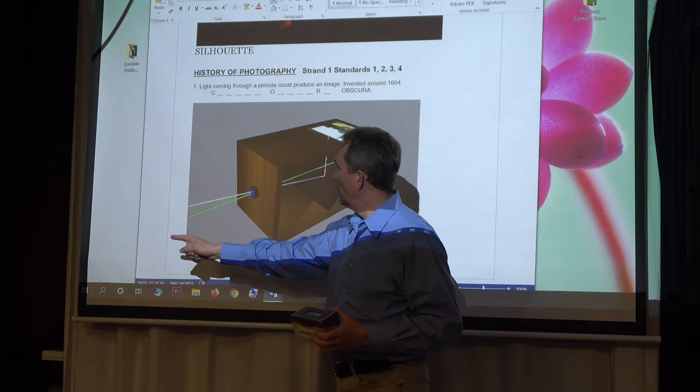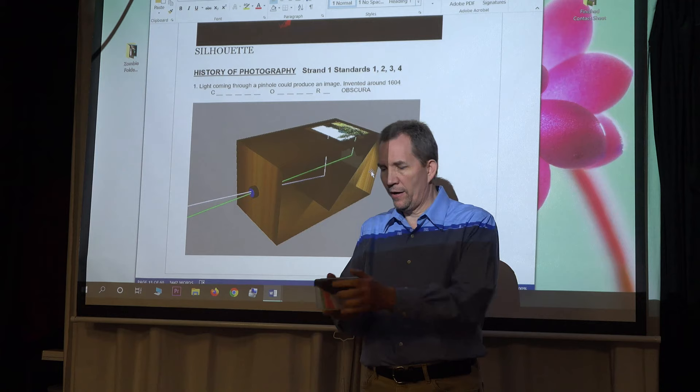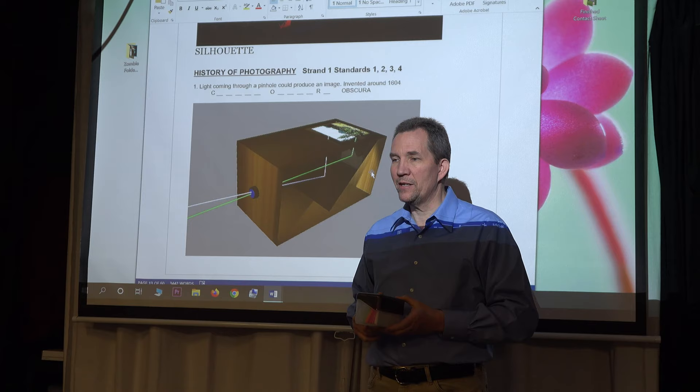The science behind it is interesting. When light comes in through the pinhole, it actually flips the image upside down, so the mirror would bounce it to flip the image upright. So if I'm pointing to you guys and the light's coming in, I can see you right there.